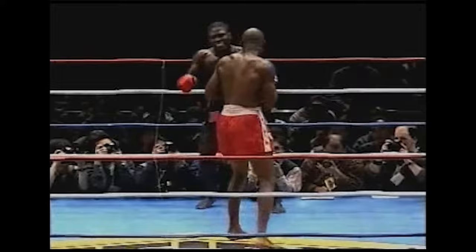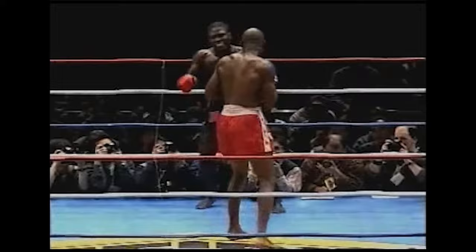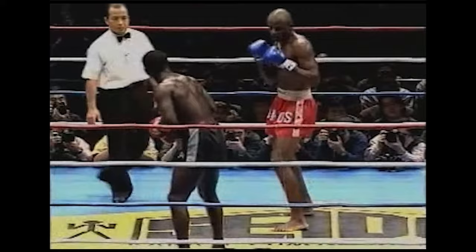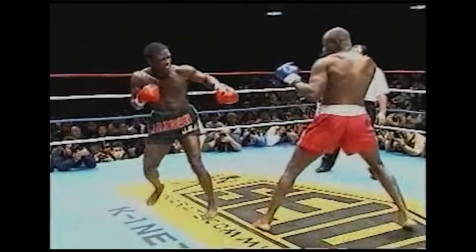Hoost is no joke, right? He's a very famous, very awesome — whoo — attempt at a spin kick by Manson Gibson. Hoost is a very, very important Dutch kickboxing pioneer. That almost hit Manson in the face. You guys can watch the rest of this video — I just wanted to feature a little bit because this is such an unorthodox style versus style match.